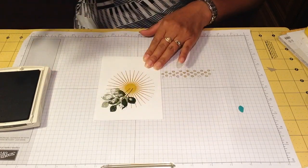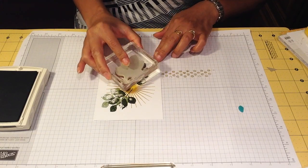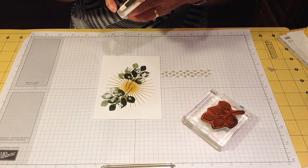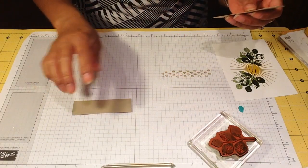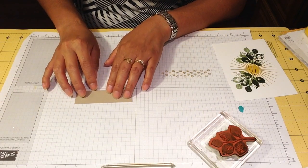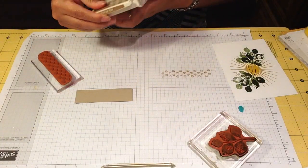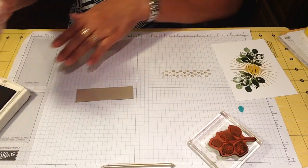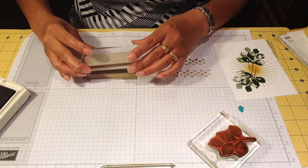We're going to put it there until it dries. In the meantime, we're going to stamp it on the paper and then stamp it again on this — stamp on my paper — and then stamp it here so it's not too dark.